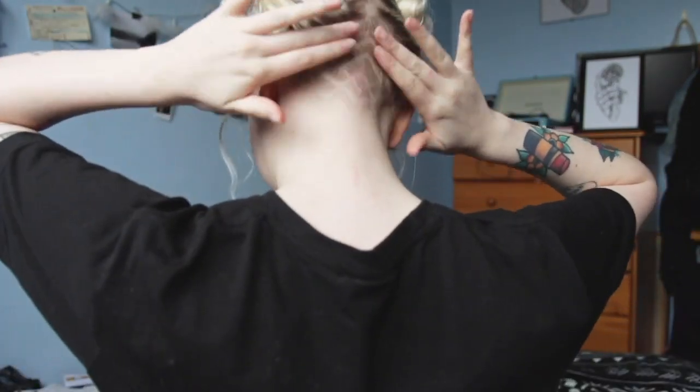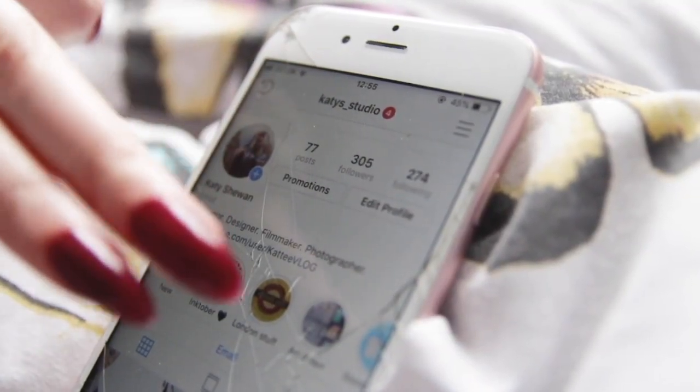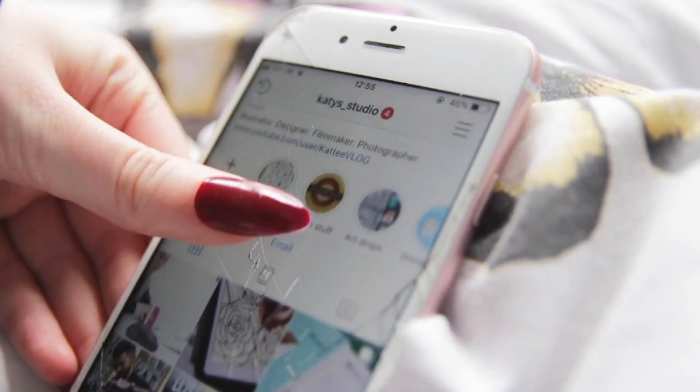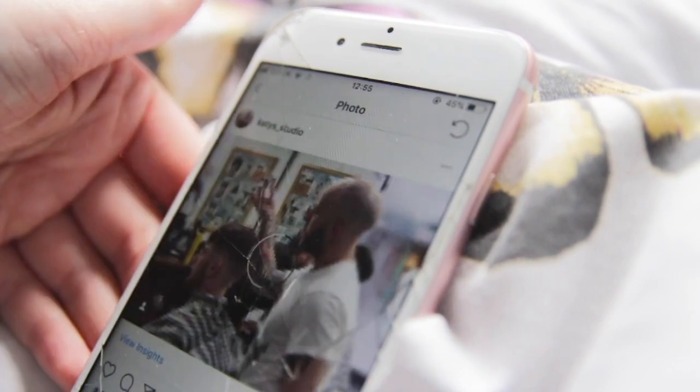In other news — in case you're wondering why my hair is up, because I've not had my hair up in forever — I got my undercut redone. I've actually been working with Hard Grind lately. If you haven't been following me on my Instagram at Katie's Studio, I've been working with Hard Grind Aberdeen, which is amazing for me.